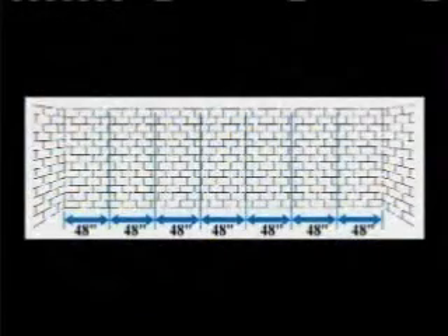To begin, we must lay out the job area. Measure the length of the wall to be supported and divide that number into four-foot segments. No segments should be wider than 48 inches. Once you have established your four-foot segments, mark them on the floor in front of the wall.